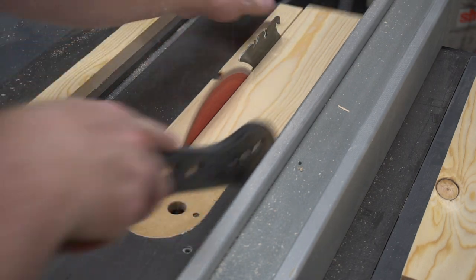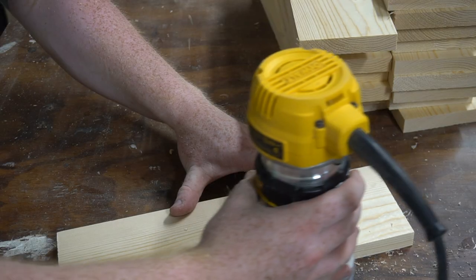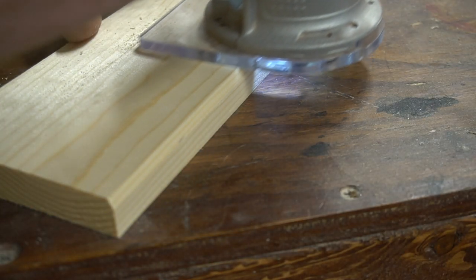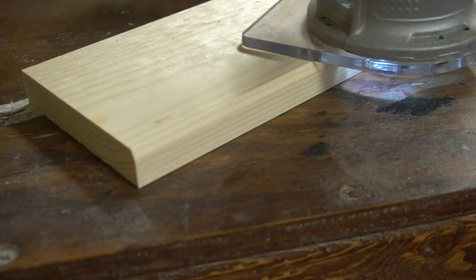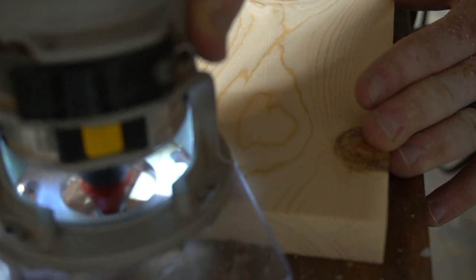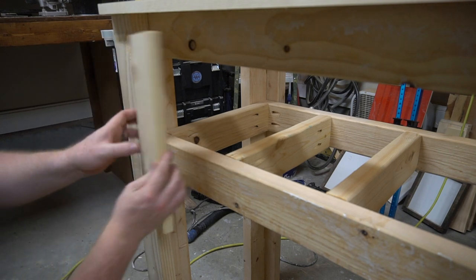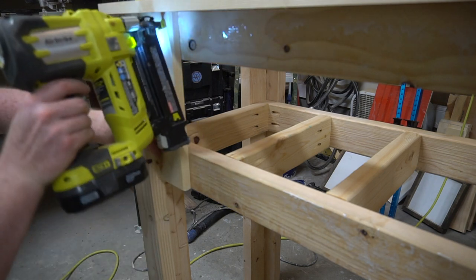I then cut down the side panels to size. They originally were 1x6s and I ripped them down to 1x4s. I was going to router a chamfer around each of the edges just to give a depth and a cool look to these panel boards. Then I applied a generous amount of glue to the top and bottom sides, attached it to the side of the stand, and put it in place with a brad nailer.